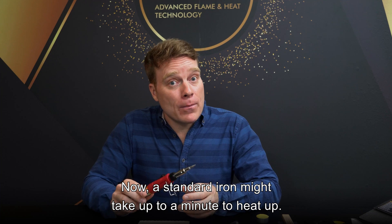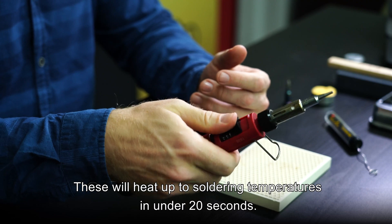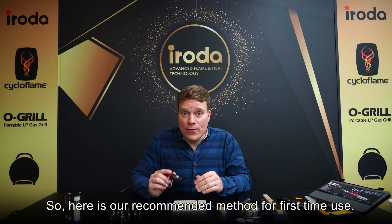Now, a standard iron might take up to a minute to heat up, but with Iroda butane soldering irons, these will heat up to soldering temperatures in under 20 seconds. So, here is our recommended method for first time use.